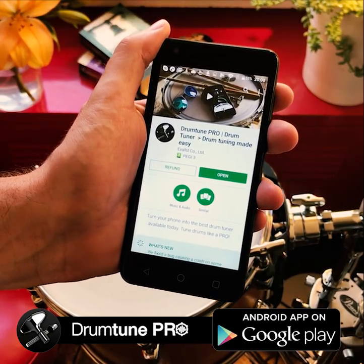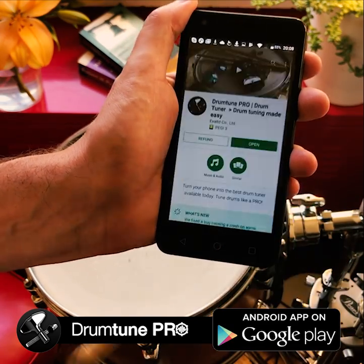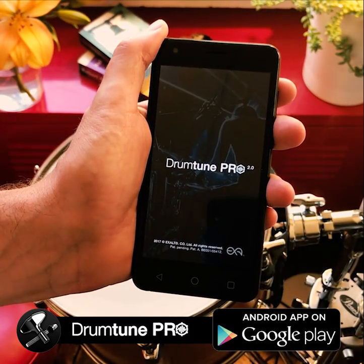Today we released Drum Tune Pro for Android. Let's check how the app looks like. I've installed it on my phone, so let's load the app.